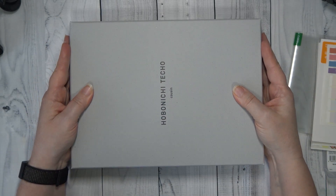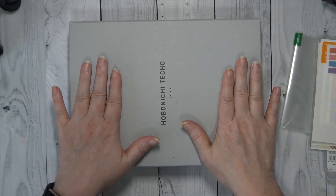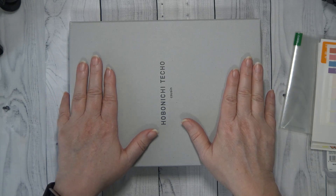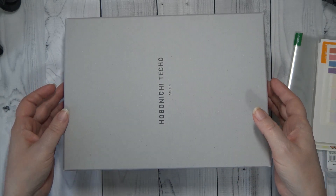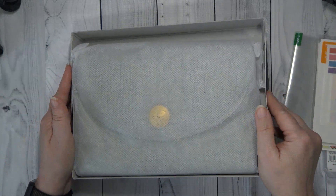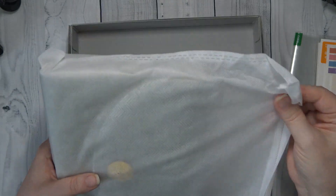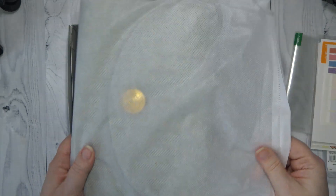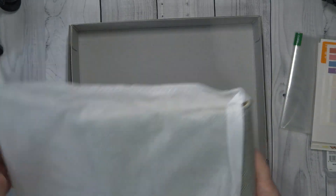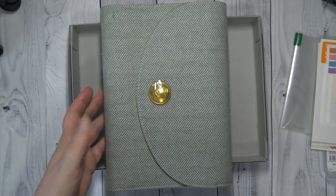Now guys, I can hardly wait to see this cover. It came out last year and I wanted it really bad, but I just could not order it — I just could not see paying the money for the cover. I feel like this year it came down in price; it wasn't quite as hard for me to pull the trigger. I've been eyeing this cover for so long and I can't wait to show it to you. I am going to be using my Cousin as my on-the-go, daily planner, everything planner, and so I wanted to treat myself to this cover.